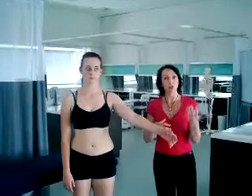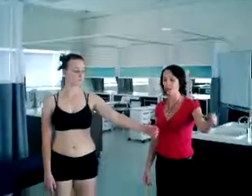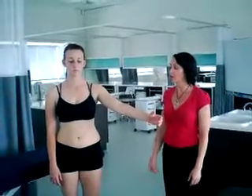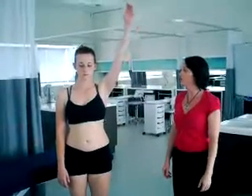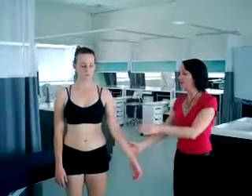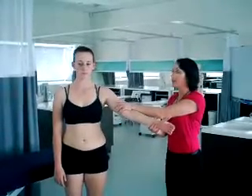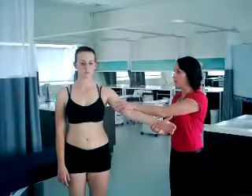The test is called full can and empty can. We're asking Hannah to imagine that she's holding a full can of drink in her hand, and she's going to move into that upward movement or abduction to test supraspinatus. I ask if there's any pain reproduced there, and then I'm going to apply a little bit of resistance against that to see if that provokes any further symptoms of her pain.